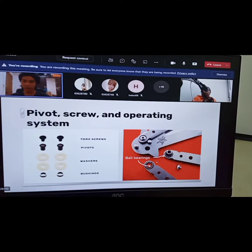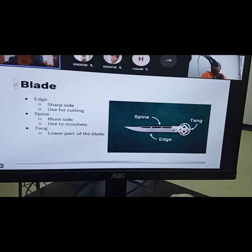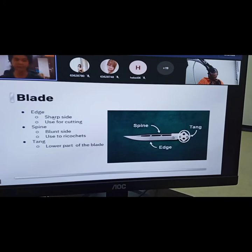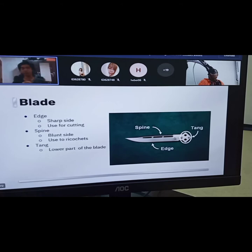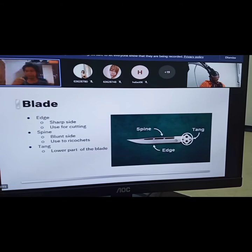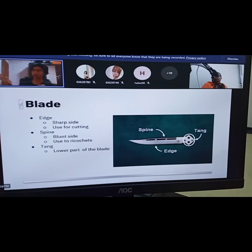Let's talk about the blade. The blade has the edge — the sharp side — and the spine, which is the blunt side. The spine can be used to ricochet when doing tricks, as it will come and hit your hand and you ricochet it back. The tang is the lower part of the blade which has two holes in it and allows the handles to fold in, just like a normal kitchen knife.